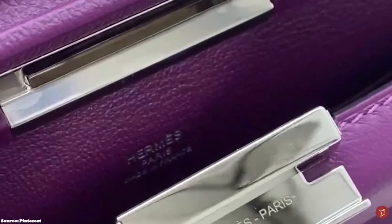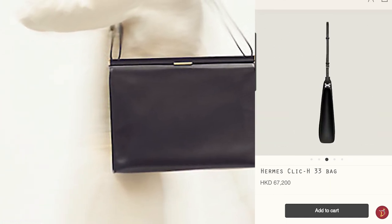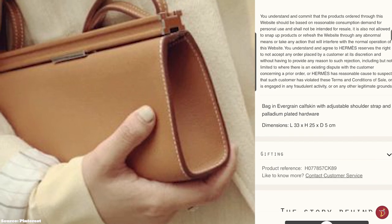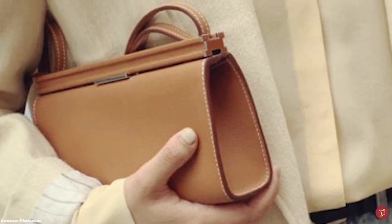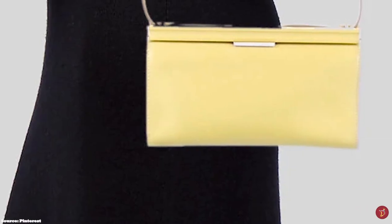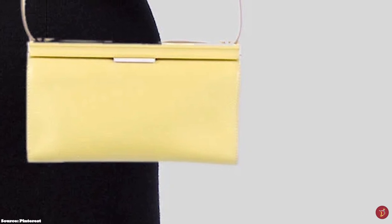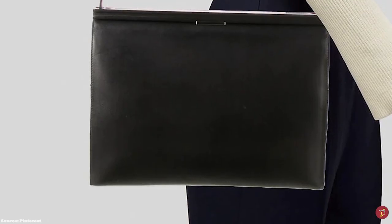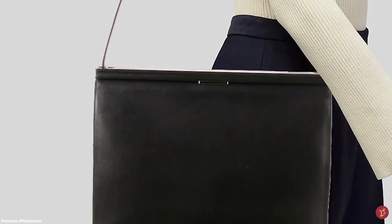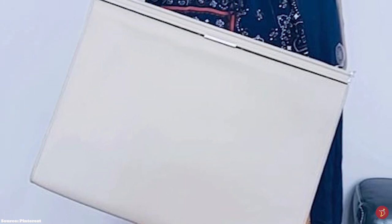The Hermès Clic H bag is a minimalistic bag with a rectangular structured silhouette from the front and a triangular silhouette from the side. It features a detachable and adjustable shoulder strap, allowing you to wear it as a crossbody, over the shoulder, or transform it into a clutch carried by hand. It opens up to one main compartment and several patch pockets. The hardware is typically offered in palladium, gold, or perma-brass tone. It is available in two sizes: the 21 and the 33, in addition to the Clic wallet.